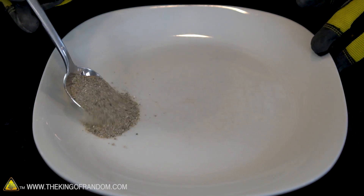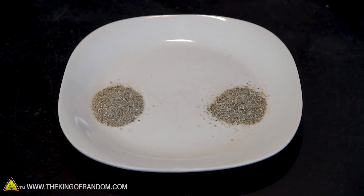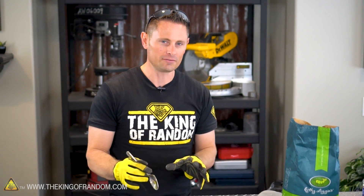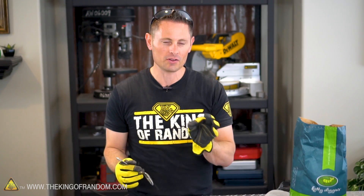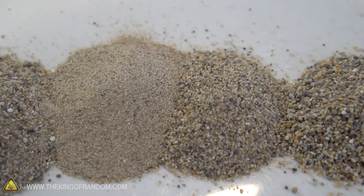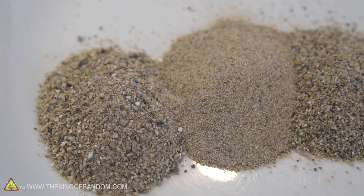When we pour these four samples out on a plate you can really see the difference. This first pile is the regular sand straight from the bag. The pile on the far right is the stuff strained off using the larger strainer. The next pile is from the three-inch strainer. This last pile is what was left over — it's extremely fine sand; everything else has been filtered off and only the smallest particles remain. Depending on the mesh of your strainers, you could get your sand so fine it would almost be like a powder, but of course you're going to have to invest some time into the process.